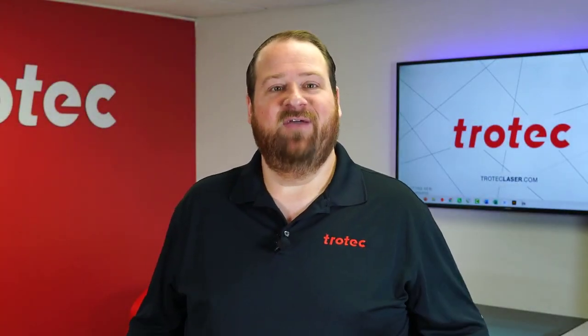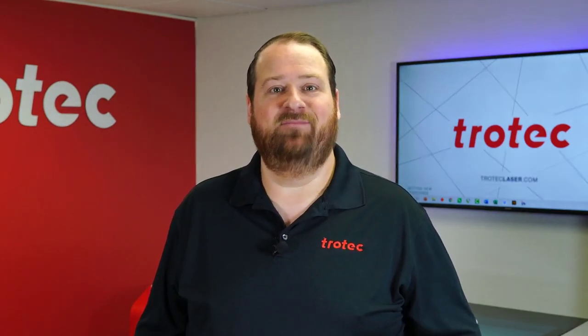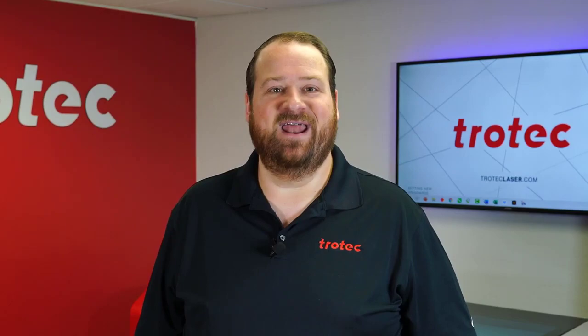Thank you so much for watching. If you have any questions please leave them in the comments section below, and don't forget to like and subscribe for future laser hacks. We'll see you next time.